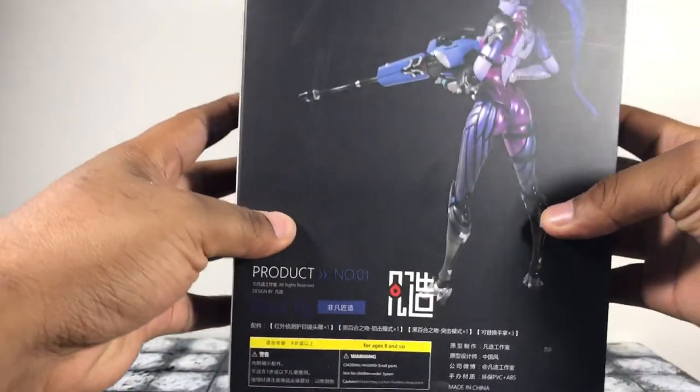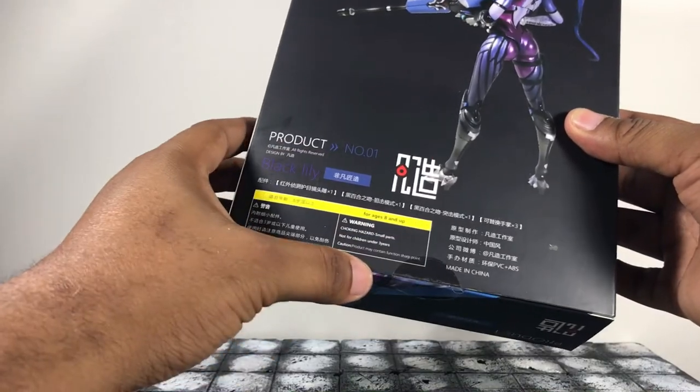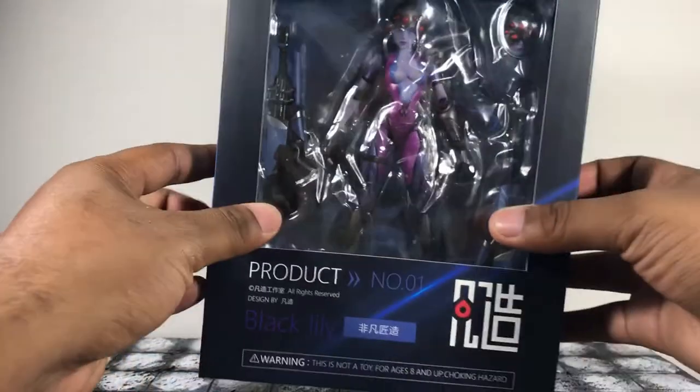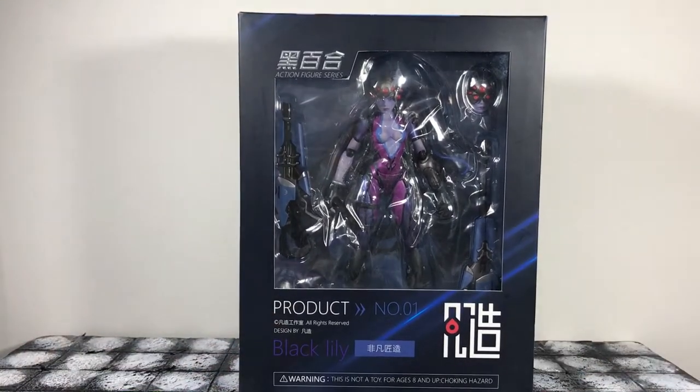There's a cool image here, same image on the bottom, nothing special. Cool image on the back with a whole bunch of stuff in Japanese, and then a cool image on the side once again with the name 'Black Lily.' I'm pretty sure that's her name — not a brand or anything. Anyway, let's go ahead and bust this figure open.